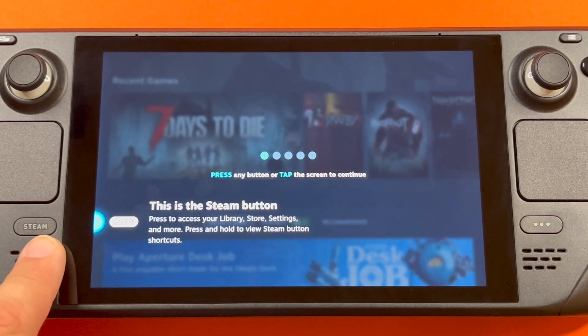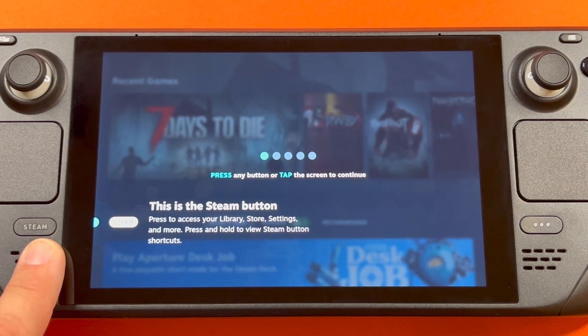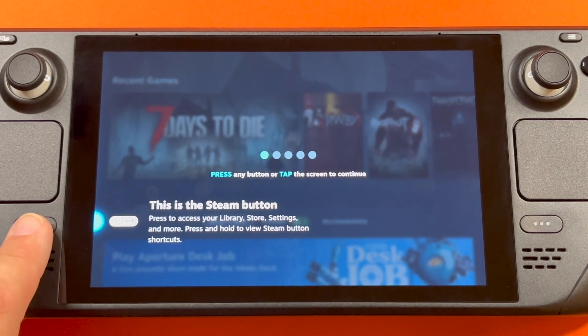So this is the Steam button. Press to access your library, store, settings, and more. Press and hold to view Steam button shortcuts.